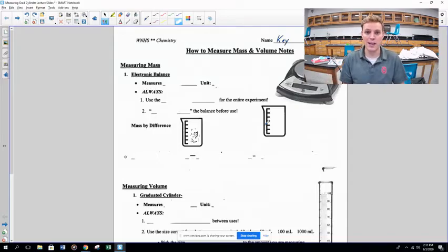All right folks, hope you had a nice long three-day weekend. We're going to go ahead and start off with our notes on how to measure mass and volume.